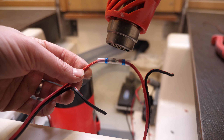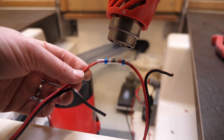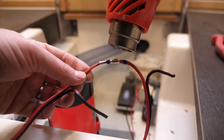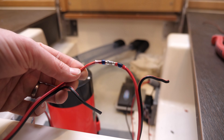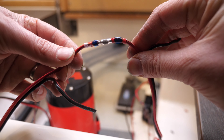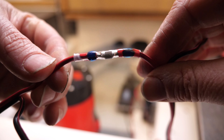I just wanted to show you these new heat shrink tube connectors for connecting two wires together. You heat them up with a heat gun and the solder inside actually solders the two wires together, and the heat shrink tube makes a really strong waterproof connection. There have been some mixed reviews on these, but I've had really good experience with them so far — I'd recommend them.